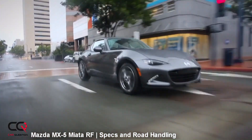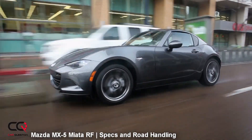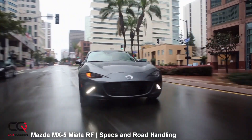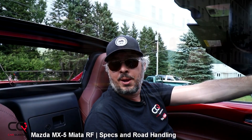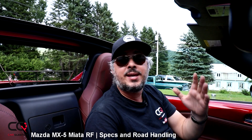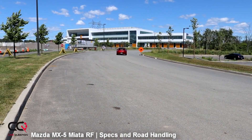The manual transmission is the best choice, but if you fear rolling back on a hill, fear not — you've got hill launch assist that holds the car in position for a few seconds. On fuel consumption: the manual is rated 8.9 L/100km in town and 7.1 on the highway; the automatic is 9.0 in town and 6.7 on the highway. In real-world driving, we averaged about 7.5 L/100km, and on long highway road trips we achieved 6.0 L/100km. The tank holds 45 liters.